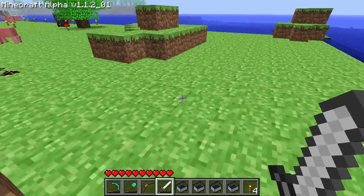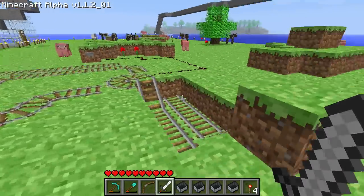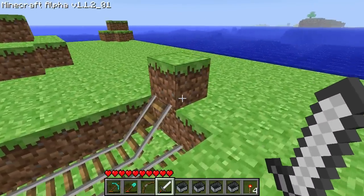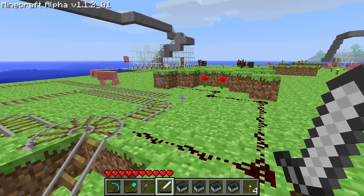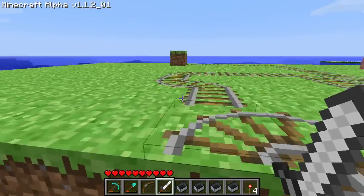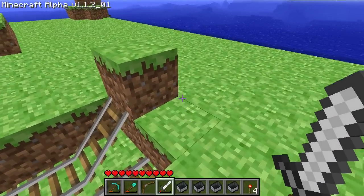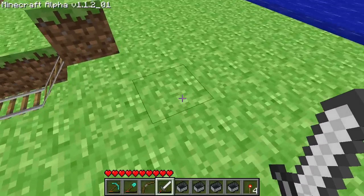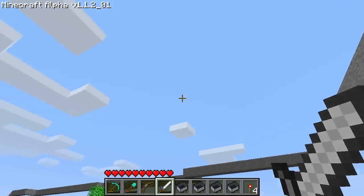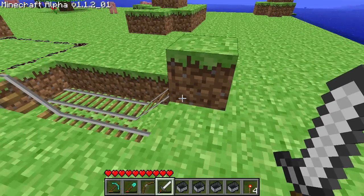Hello everyone. I just wanted to show you guys the version of a double cart booster that I've begun using. I found this a little while ago while trying to build track systems underground that I didn't plan well for. I didn't have the space to do the normal double cart booster, which would actually have a return track come up here, up a little ways, come over and drop down over here. I just didn't have the space to do it.